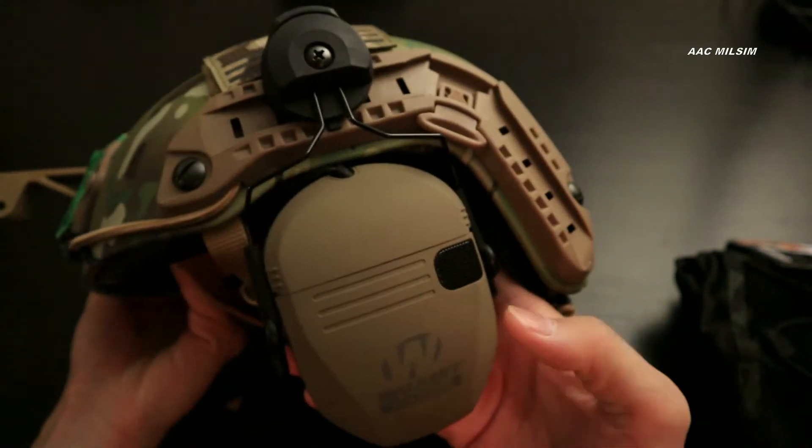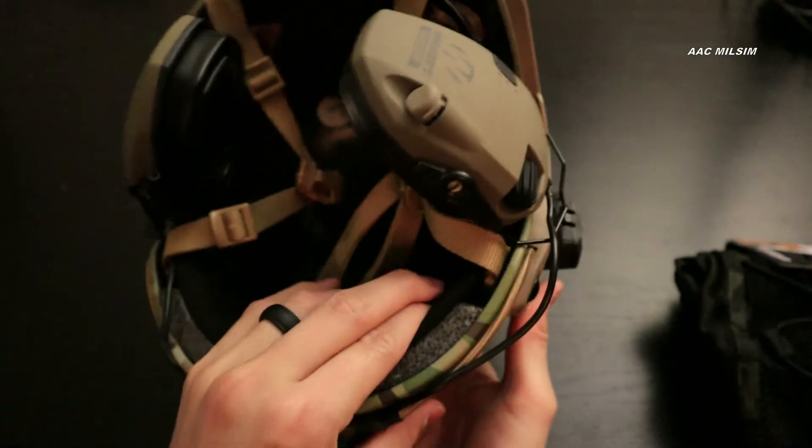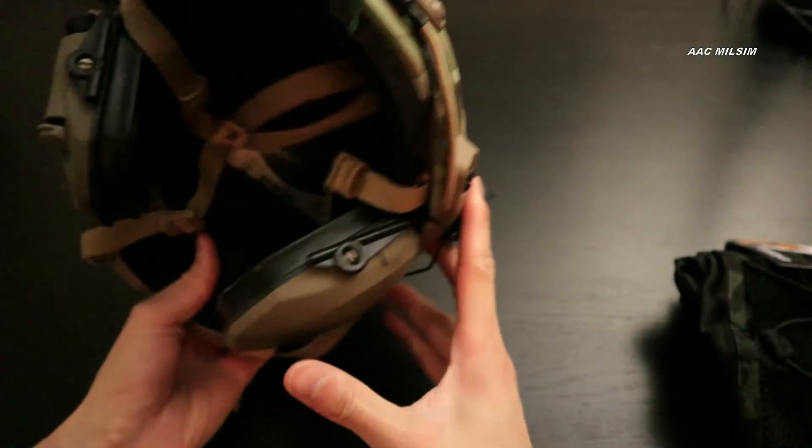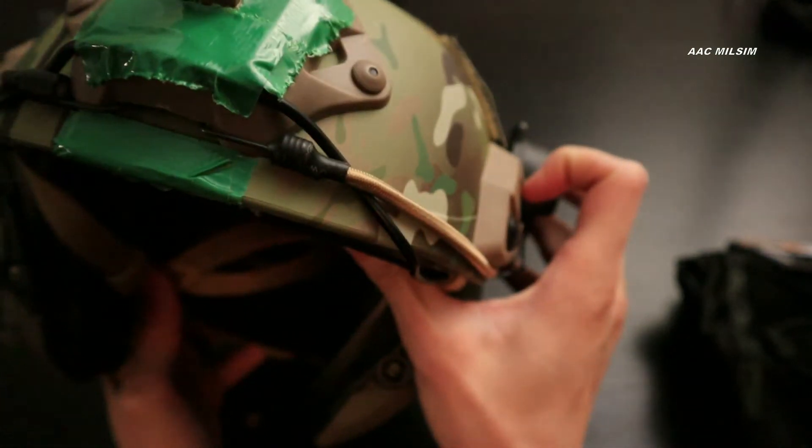So I have the OPT-for ballistic helmet — this is the replica, of course, if you're not sure what the brand is. Got it off of Amazon. Wouldn't be a surprise if it was Emerson, but it's FMA — it is made by FMA. There is the label.